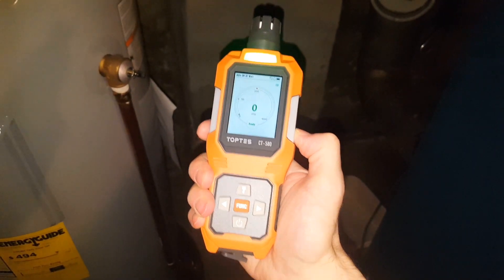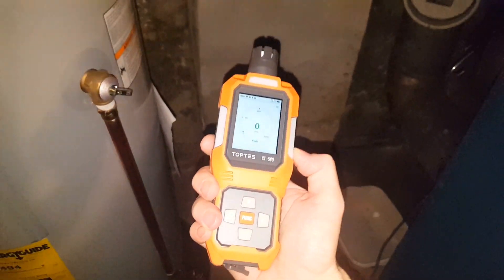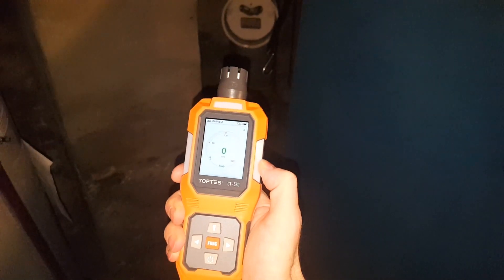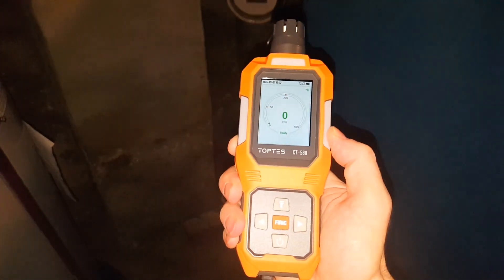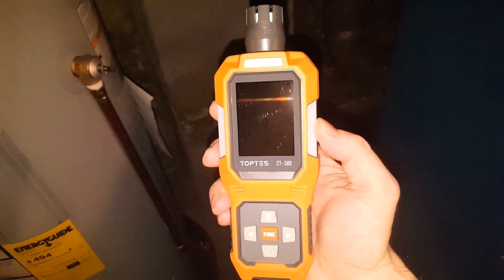That can be lethal — that can be fatal. Carbon monoxide is an odorless gas, so you won't smell anything. If you have gas-powered appliances, they do add something to make it smell, so at least there's that. But you can always accidentally miss that, so you want to make sure you have tools that can help you figure out where it's coming from.